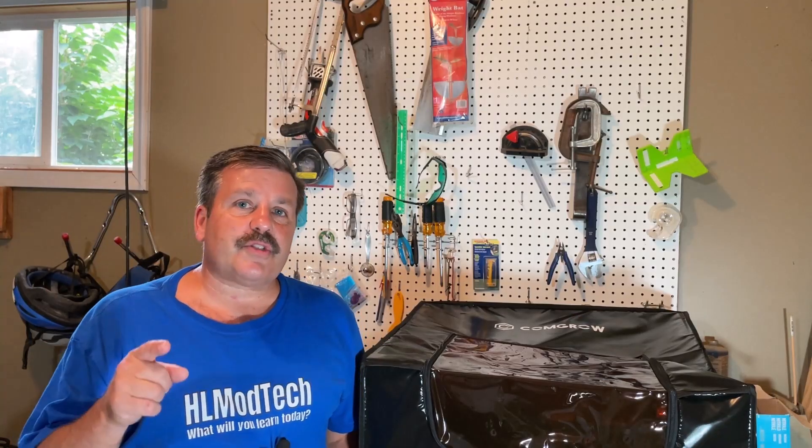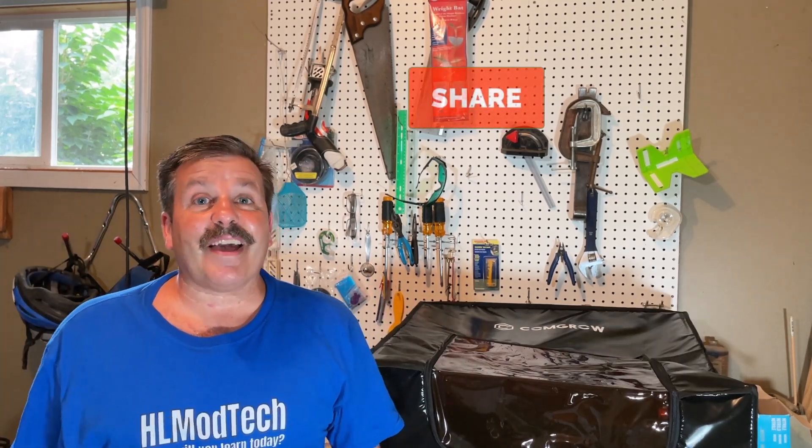There you have it — super simple steps for assembling the cover for the Oratur Laser Master Pro 2. If you're interested, make sure you check the description, there will be a link. Stay tuned as I'll have lots of videos as I test it. If you enjoyed this video please give it a like and hit that share button so more people can learn about HL Mod Tech.